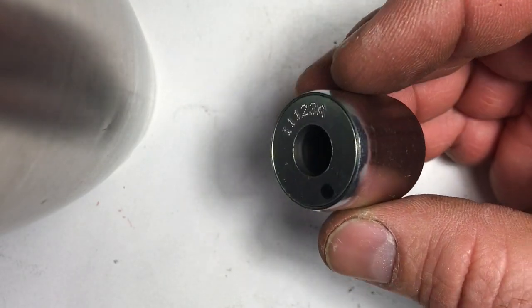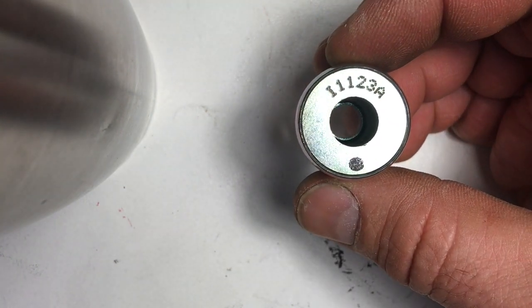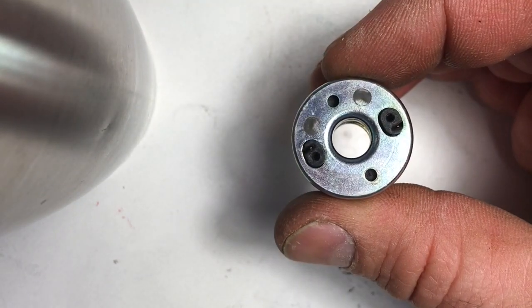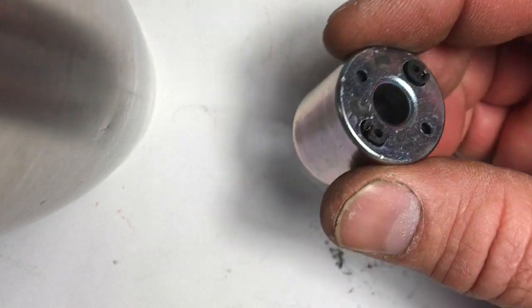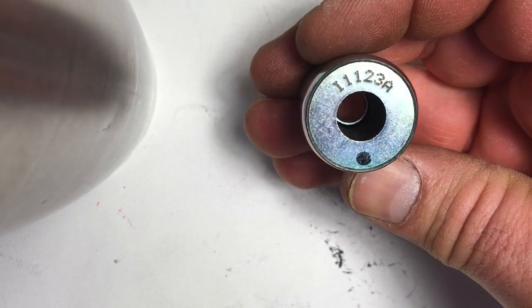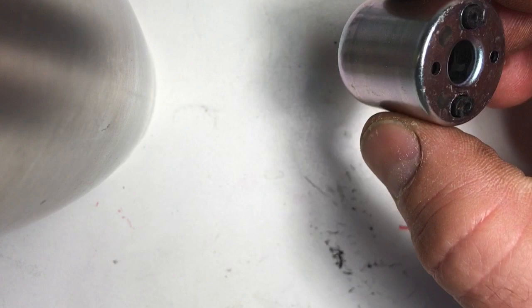I'm going to take a break, go refill my coffee cup, and contemplate. If anybody knows where to buy these coils — this specific number — that would be helpful. I don't know that I'm going to be able to figure out how to connect to that. The number is very specific and would relate to the number of wraps on the coil, I think.